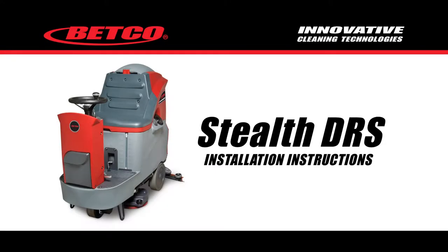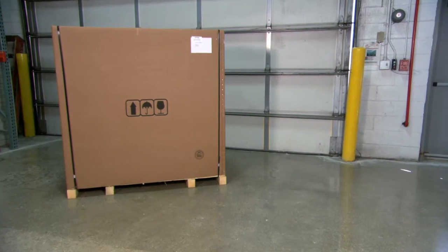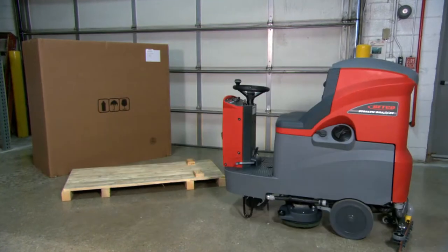Upon receipt of your new Stealth DRS automatic scrubber, it will need to be unpackaged and removed from the pallet. This video will explain the proper way to unpackage the machine.